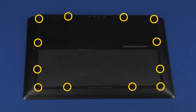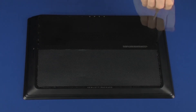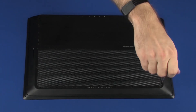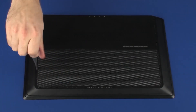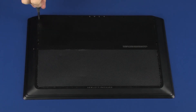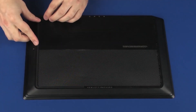Replace the twelve five-millimeter P1 Phillips-head screws that secure the base enclosure to the top cover. Place the four rubber feet into the channels in the base enclosure.